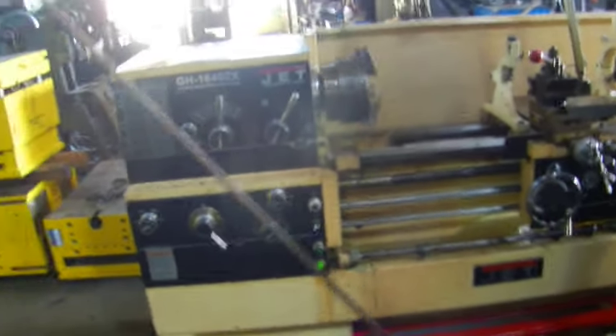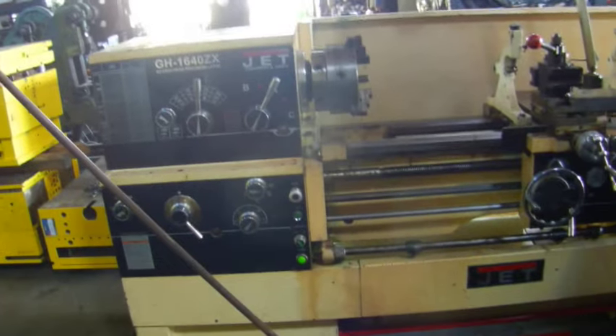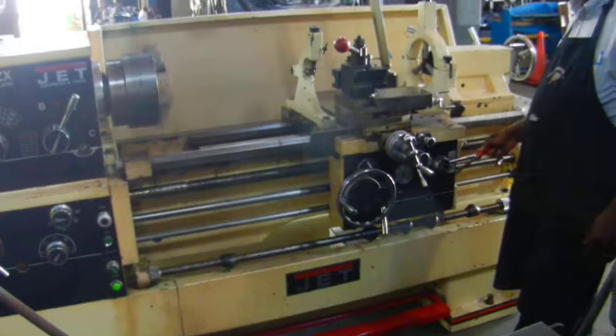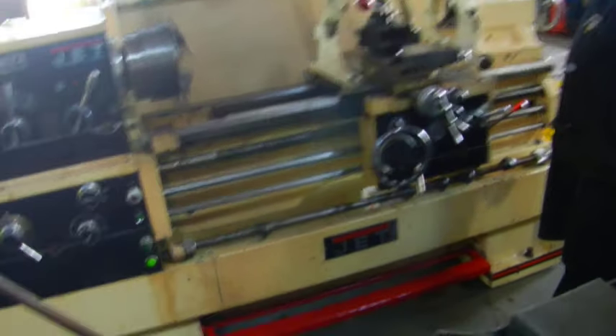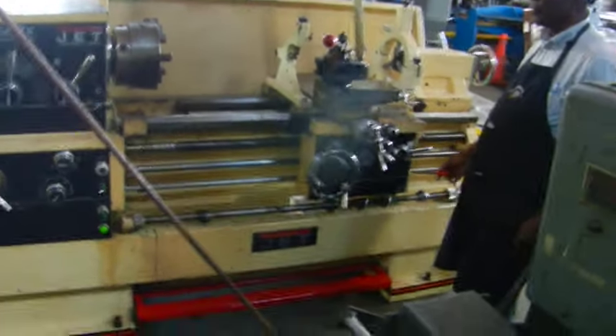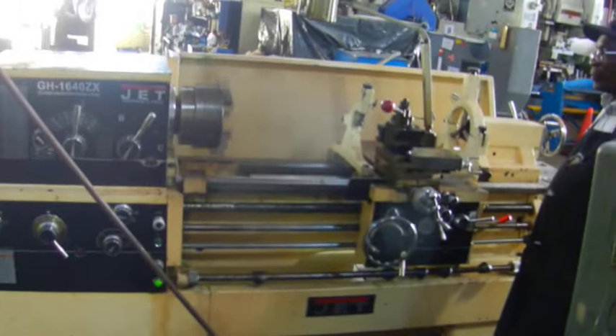Here we got a Jet 16 inch by 40, this is the one that's got a three inch spindle hole. Going to start it off for you now, and I'll show you the brake working. Now we're going to show you the carriage feeding.